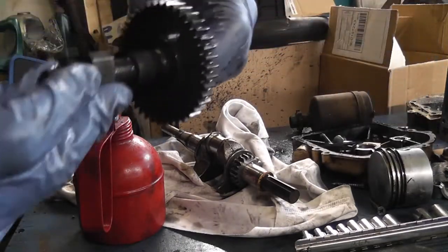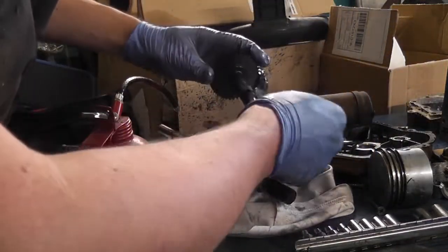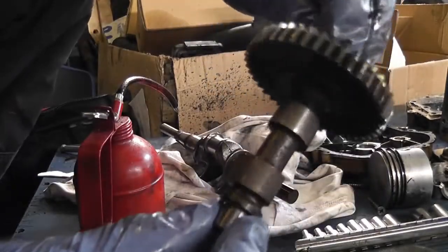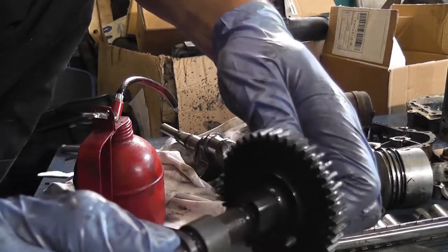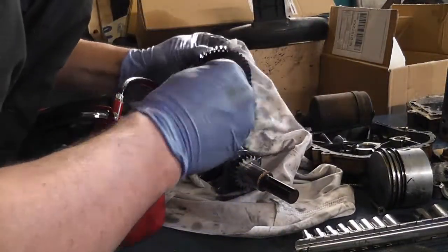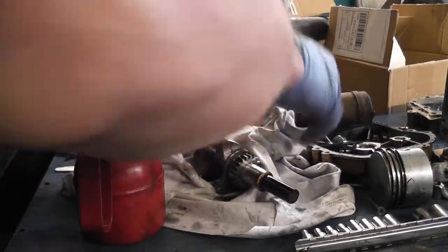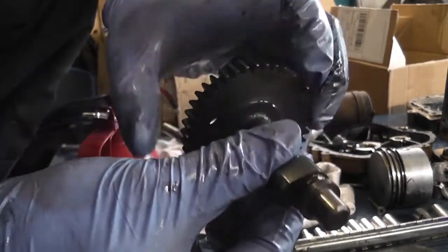Let's look at our camshaft - we'll look at the lobes. We're looking for discolouration, pitting, scoring, gouging, fretting. To be honest with you, this engine has got sod all hours on it and really didn't need to come apart. But it's apart now so we get to have a look inside it. The bearing surfaces look perfect. A quick look around there - perfect.